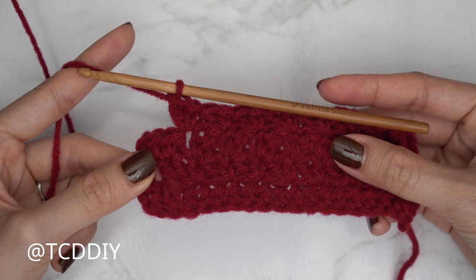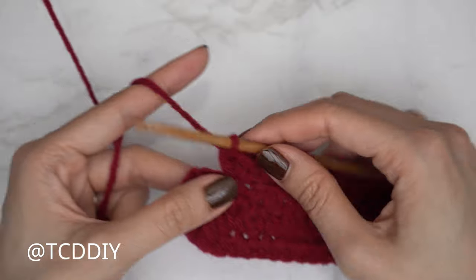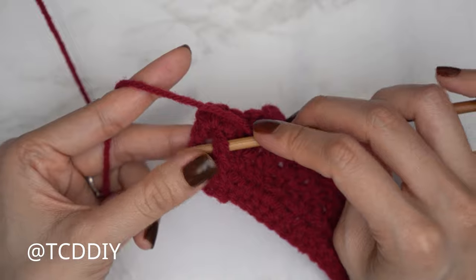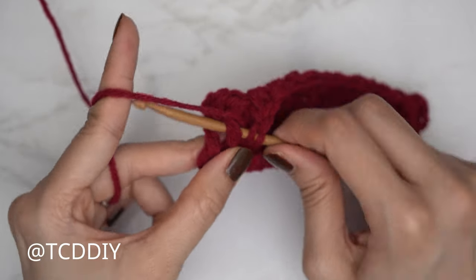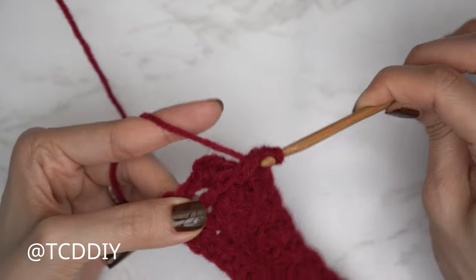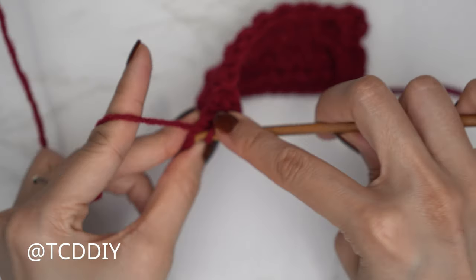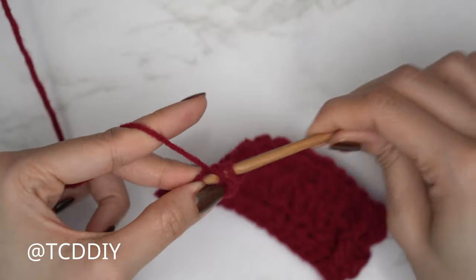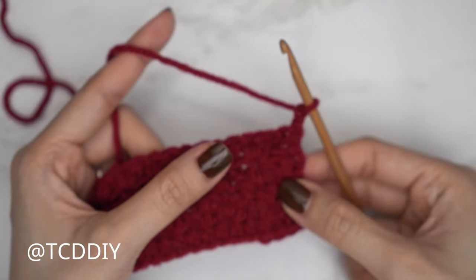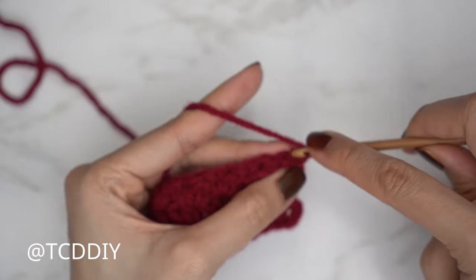With two stitches left, do a front post extended double again: yarn over, insert underneath the previous even row's front post extended double, pull through, yarn over pull through one, pull through two, pull through two. Then close off with one half double crochet into the last stitch. Then do row five: chain two and flip. Each odd number row starts with two half double crochets — one into the first stitch and one into the following.